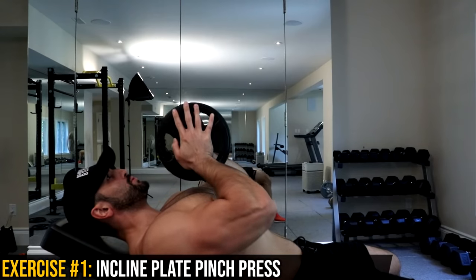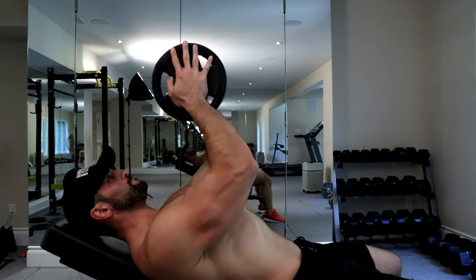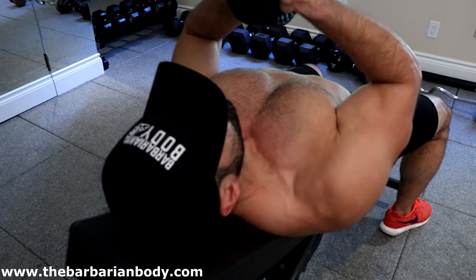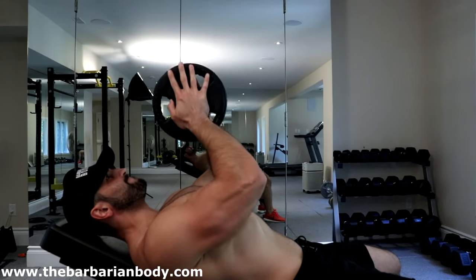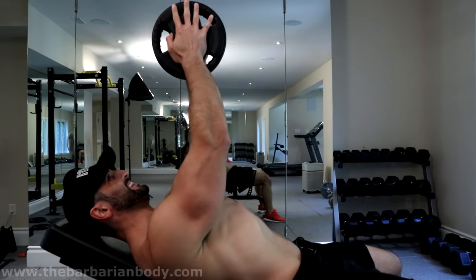To begin this workout we're going to start with some incline plate pinch presses. With the bench on the lowest incline setting, you're going to position yourself down and press two plates together. The most important cue to follow in order to activate your chest as much as possible is to squeeze those plates together as hard as possible.